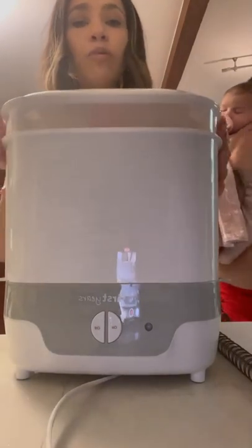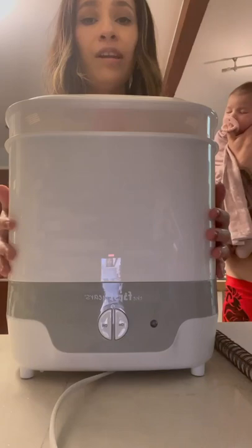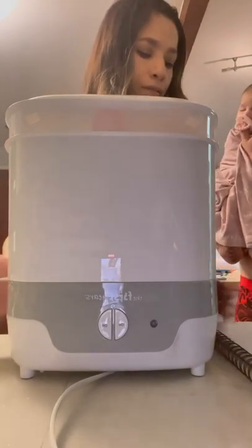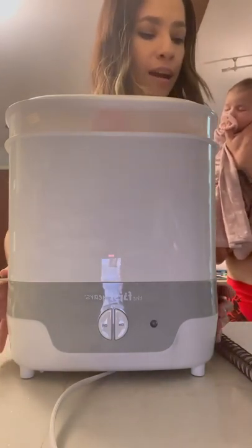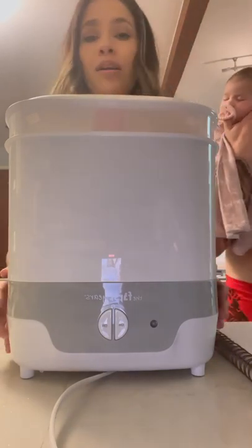Overall it's very easy to use. I would recommend getting a drying rack for the items — I don't have one but I believe it would be helpful. You can find this item online; the cheapest option is used on eBay, or you can find it at Target or Bed Bath & Beyond.